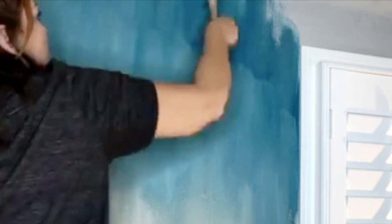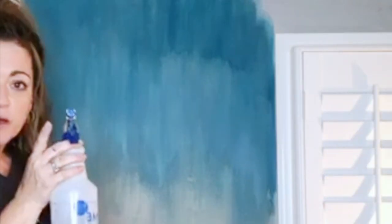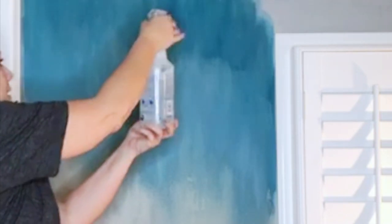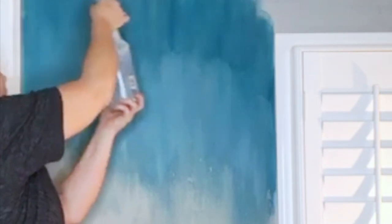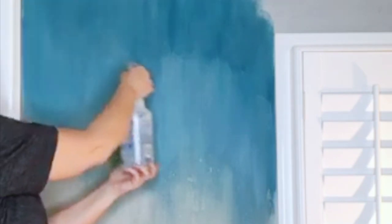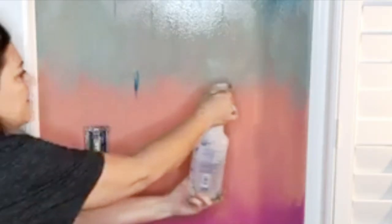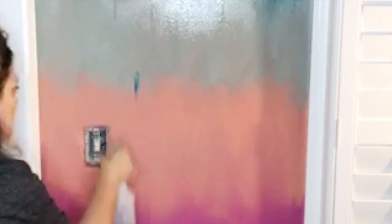Actual ombre. I know people have done ombre walls — this might be how they did it. I don't know. I'm just taking a spray bottle, misty not harsh, and I just sprayed it. All of it, hard, all the way down — spraying the tarnation out of it — especially right after the blended parts, letting it blend.